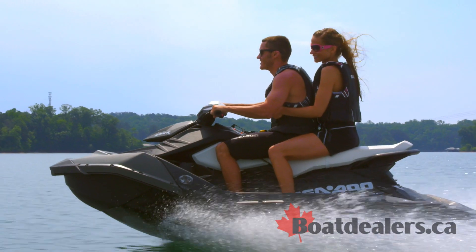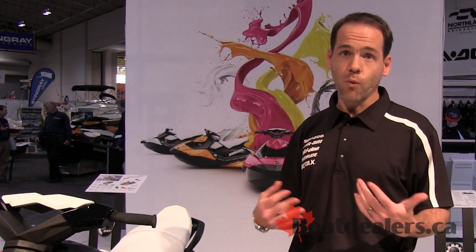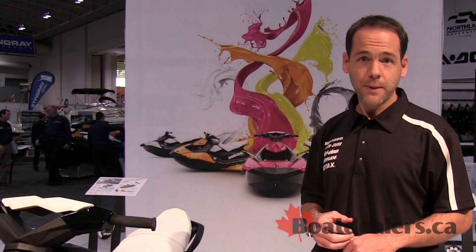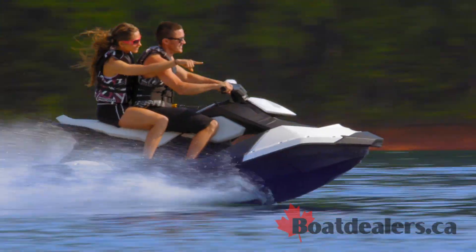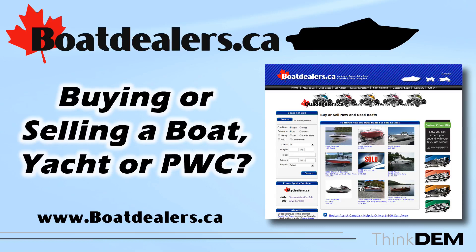The Sea-Doo Spark is part of the Sea-Doo family, a leading brand and in fact the number one brand in North America. I'm really pleased to introduce it because I know more families are going to be able to get on the water and experience the Sea-Doo lifestyle — getting on the water and having fun this summer.